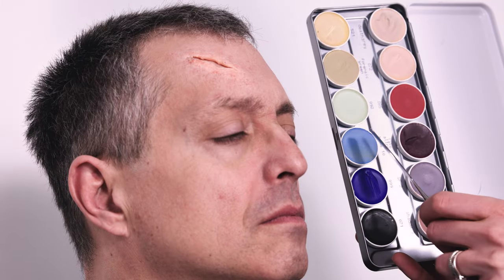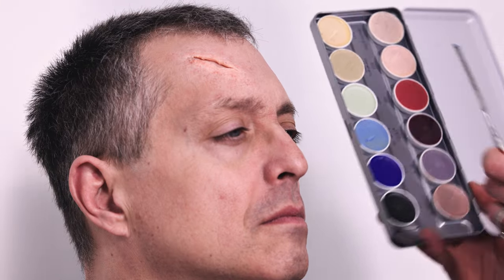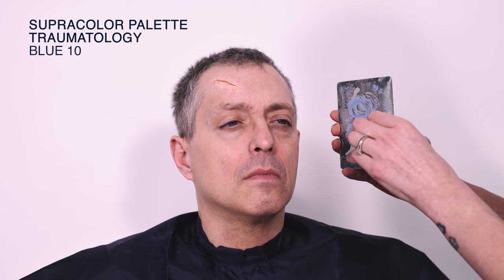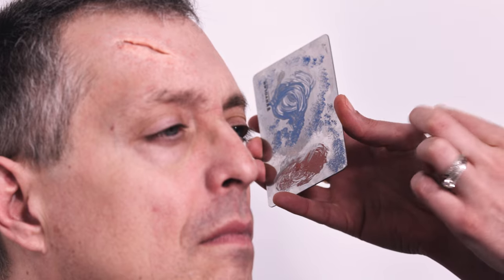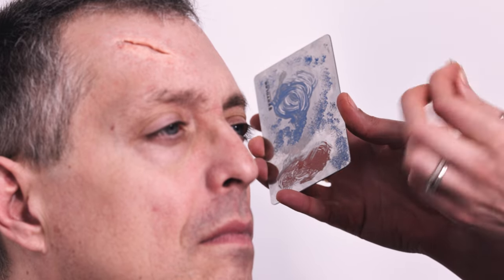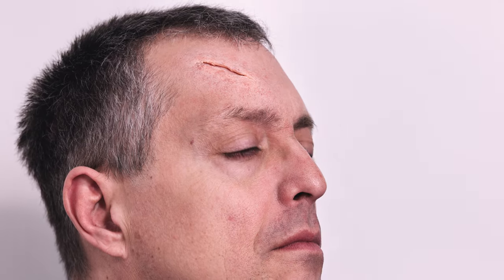I still find it slightly too orange in some areas, so I'm using Blue 10 to neutralize that orangey shine a little bit. I'm using Maker Blend to really dilute it — I keep dabbing until there's hardly anything left on my sponge — and just very subtly applying that on the areas that are a little bit too orange.